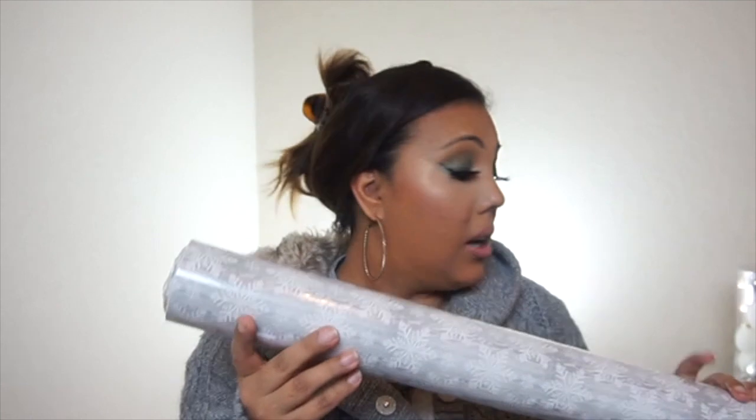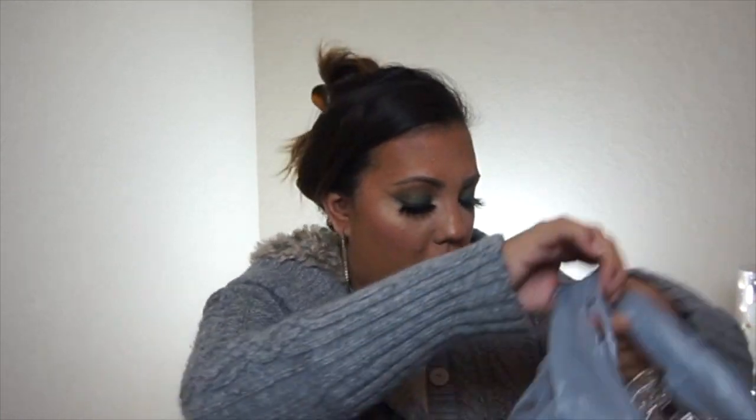I think that's it from Dollar Tree. So now moving on to Walmart — I got this wrapping paper because it goes with the theme of the white, silvers, and colors. This is a lot of wrapping paper for $5. And I found these at Walmart also for 97 cents just to put on the tree. I think I got five or six of these. And then I also found these in a rose gold color to put on the tree as well — these are 97 cents also. I think I got five or six of those too.